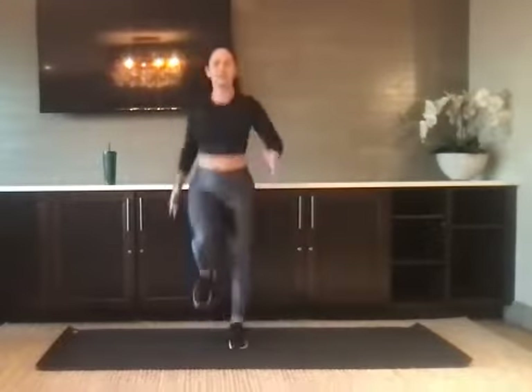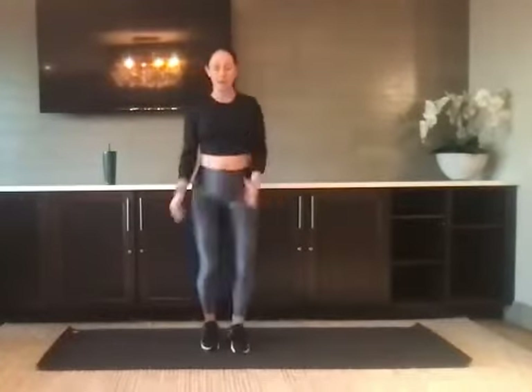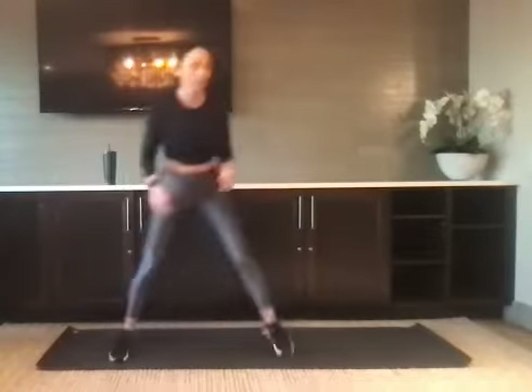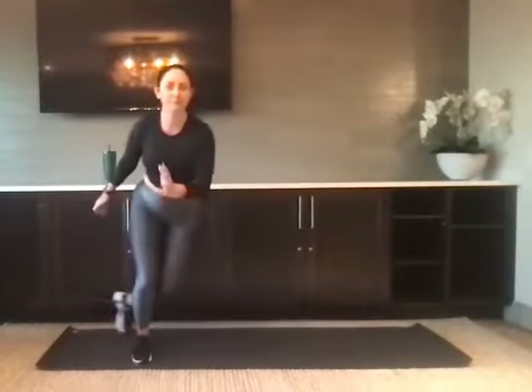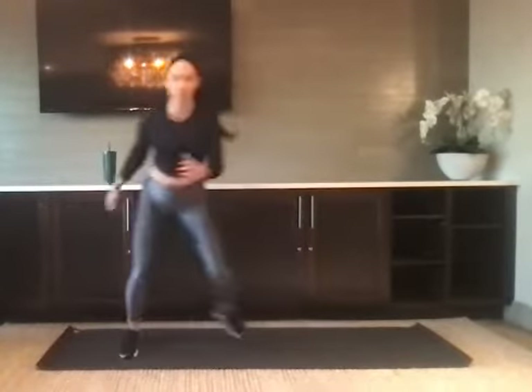We're going to bring the knees high. If that doesn't work, you can take a march or a skip. For five seconds: four, three, two, and one. We're going to skate from side to side, hopping from one side to the other, finding balance. Two, three, two, and one. We've got some jumping jacks.